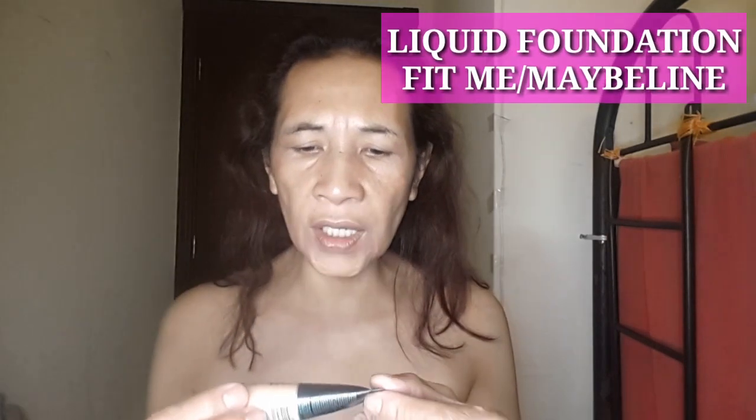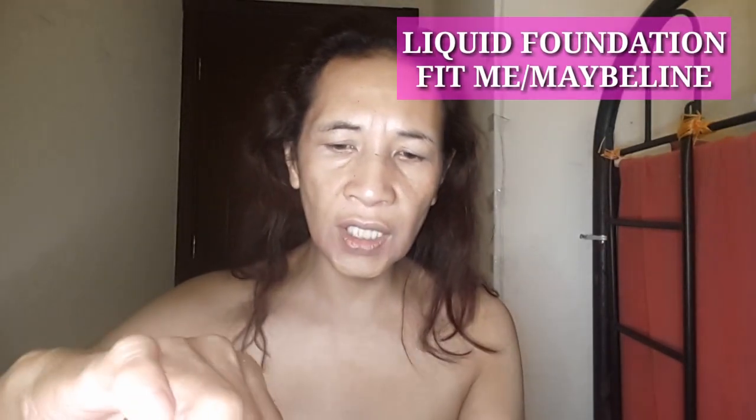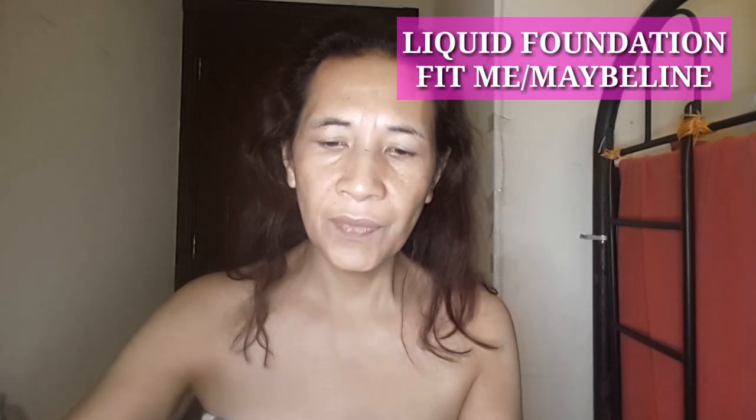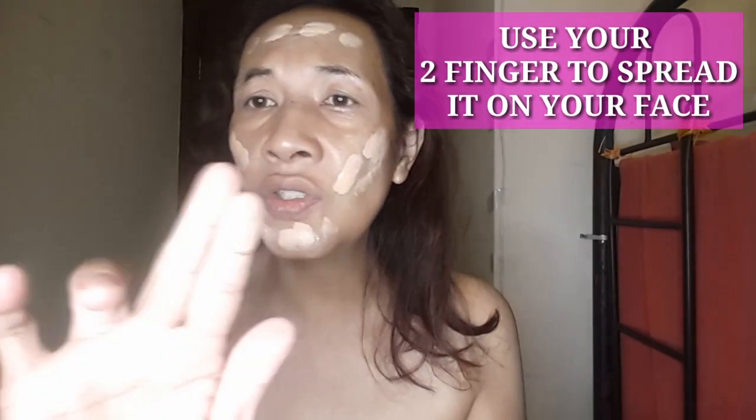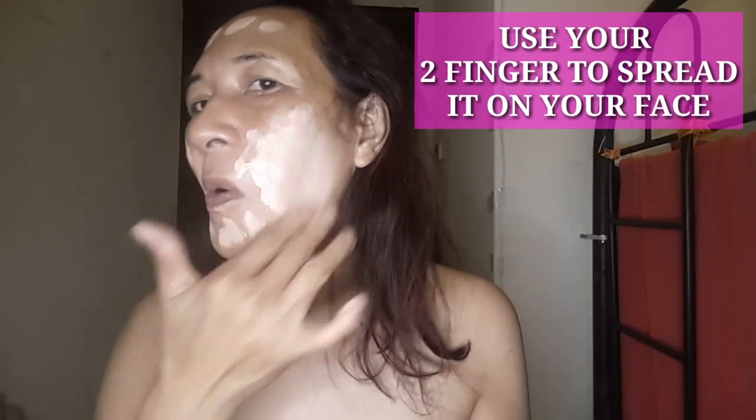So first, here is the liquid foundation, and we have to put this one on the face. The name of this one is Fit Me — okay, this is foundation, so liquid. You have to attach it like this, then this way, then this way, like that, then use your hand to spread it.